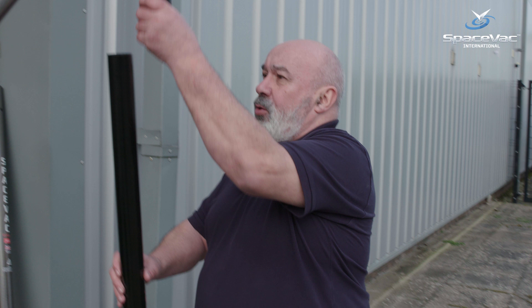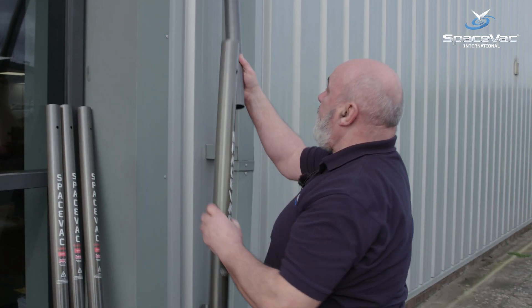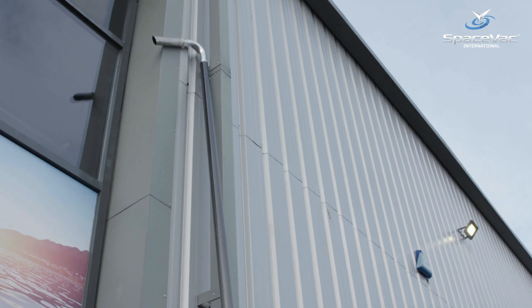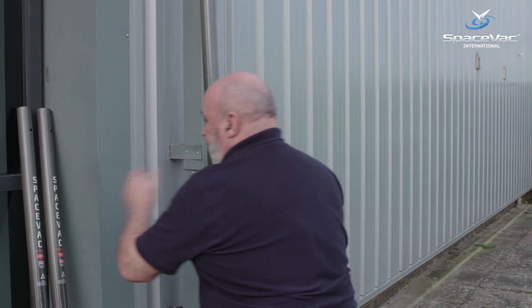We've covered the tools and head, so now we're going to erect the poles up to about 10 meters. I'll show you the safest way to do that using SpaceVac's high-level pole system. Select your first pole, click and place your head using the safety locking system, then begin to lift them one at a time, attaching each pole until you reach the height you need. Every time, make sure the safety locking system gives you a firm click so you know it's in place.